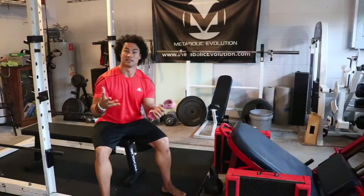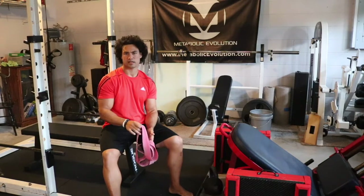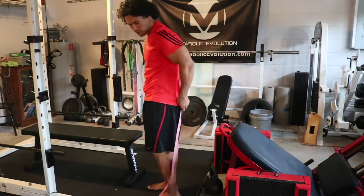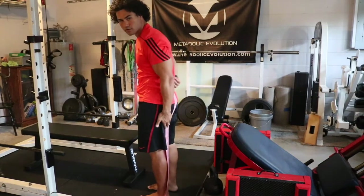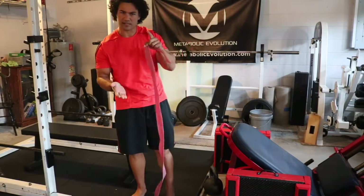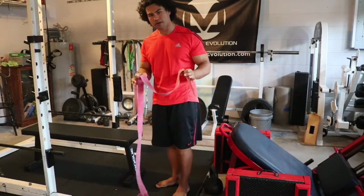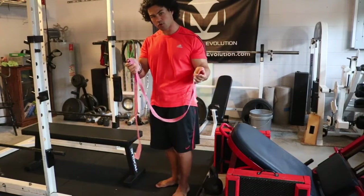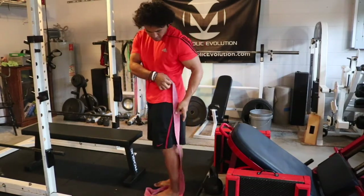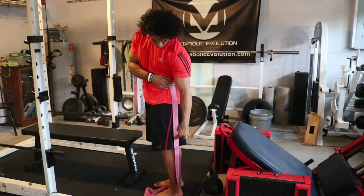Last and certainly not least, I introduce the Rogue Voodoo Floss Bands. When thinking about the sciatic nerve, you're basically thinking about bands running from your lower lumbar — around L4-L5 — all the way down into your foot. The problem usually stems from the pelvic girdle, and when those bands get tight, that's typically when the pain starts. I recommend the red Rogue bands because they are far stronger than the black ones.